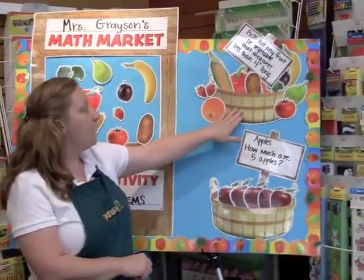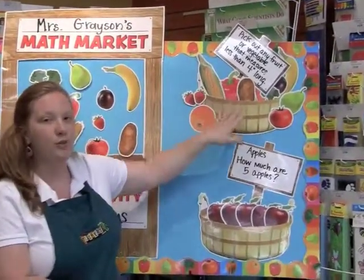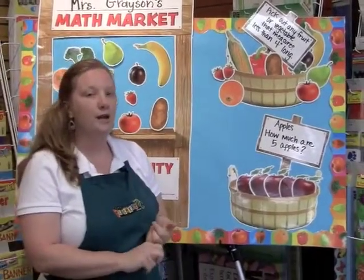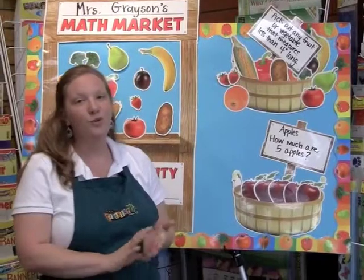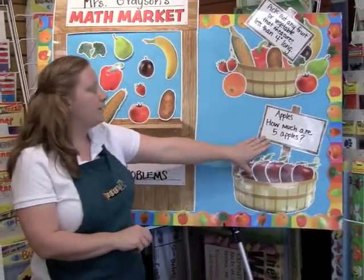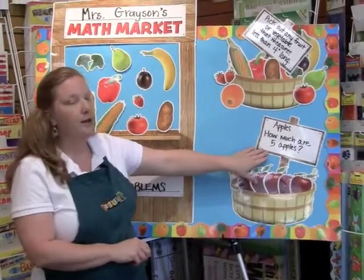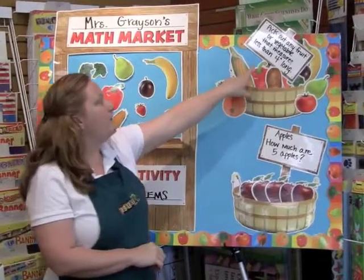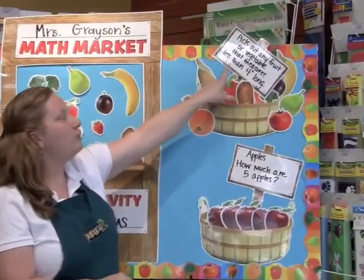You can use the baskets and the signs to create your math problems. You can do things like sorting, patterning, word problems, or even problems on money. You can see on this bottom one it says 'How much are five apples?' — you could put the price of the apples there and have the kids add that up.